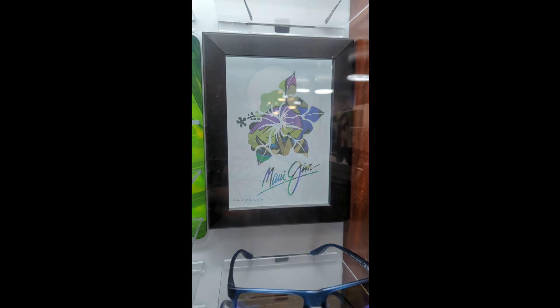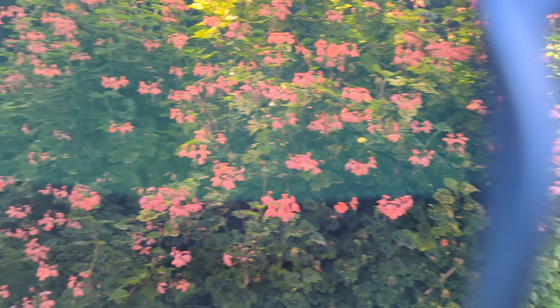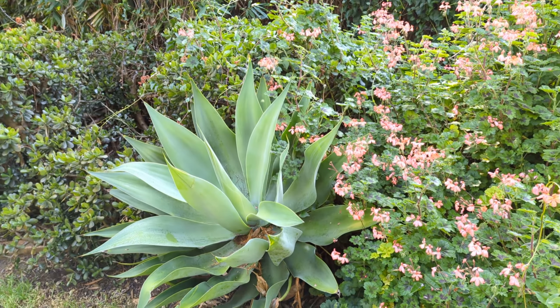In this real-life test, you can see how these lenses affect the colors and contrasts of everyday objects.